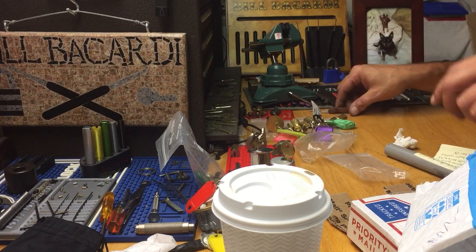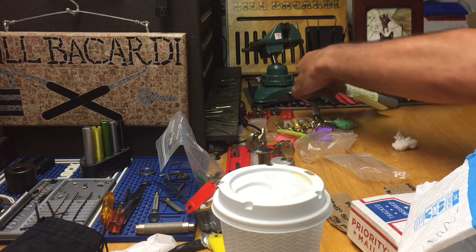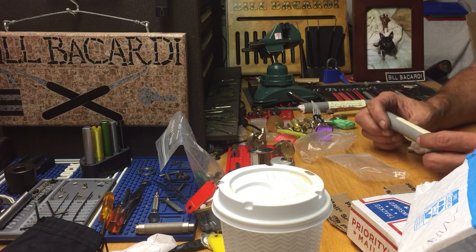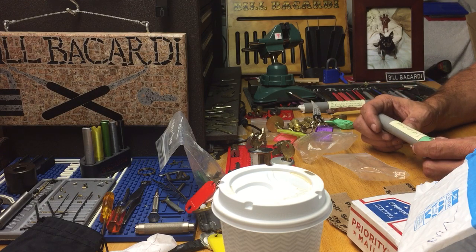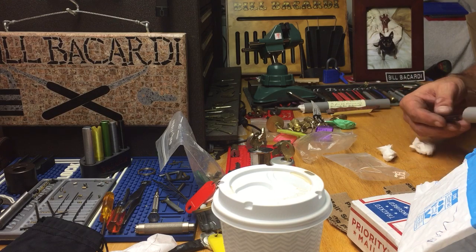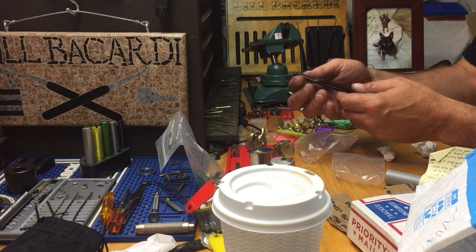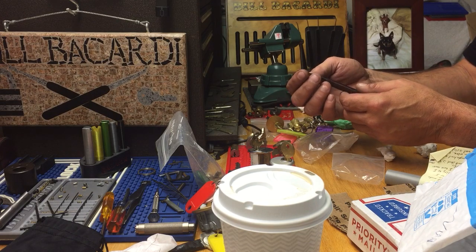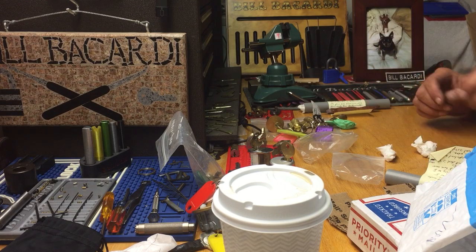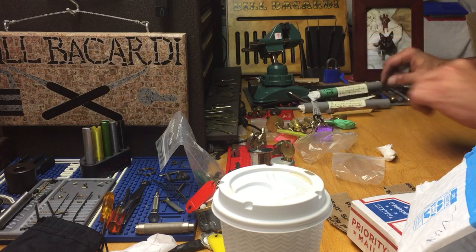I'm gonna put this aside so I can read all the notes on them. Very, very cool. 'I had a piece of scrap government steel, so I thought I would make a box cutter type.' Look at this — oh, I'm gonna use that to open up all my mail. That is sharp. Holy cow. Yes, Charlie, that is really cool. That is just awesome, my friend.